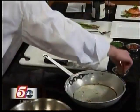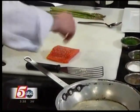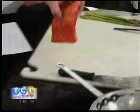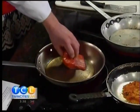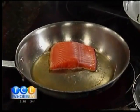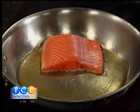So first you start with a very hot pan, medium-high heat. A little salt, a little pepper. Steelhead is a trout, and so obviously that's fresh water. Well — they swim in the ocean. Oh, they do. They're similar to salmon. You can substitute salmon.